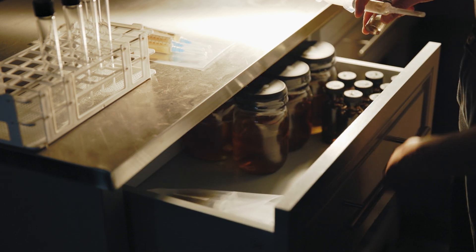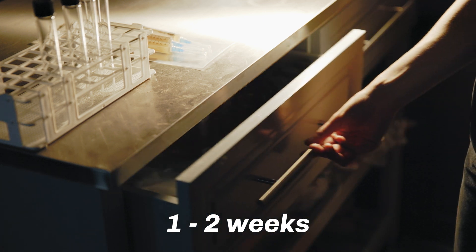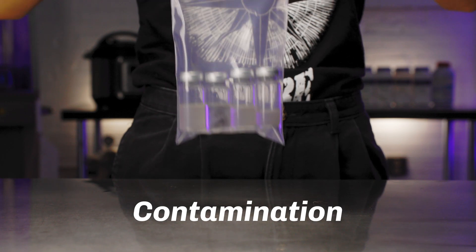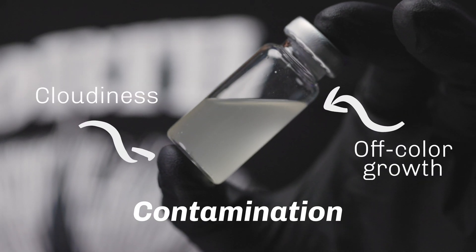Now it's time to let the liquid media work its magic. Place both syringe and vial in a dark space at room temperature and let them colonize for about 1-2 weeks. During this process, check for signs of contamination, which may present as off-color growth or cloudiness to your vial.